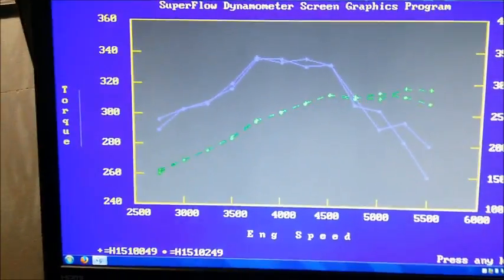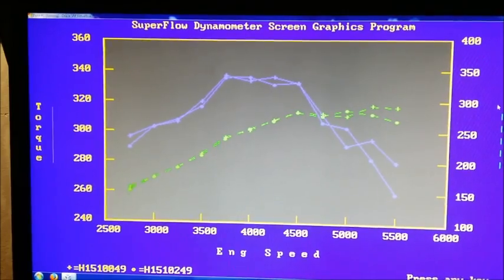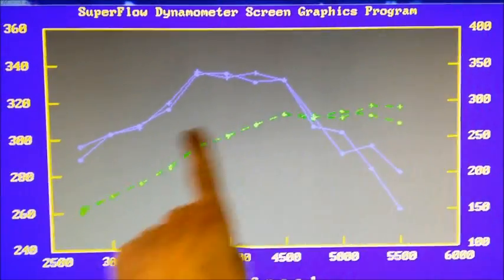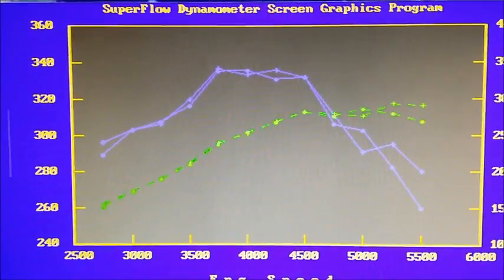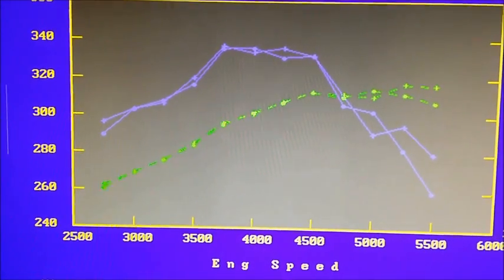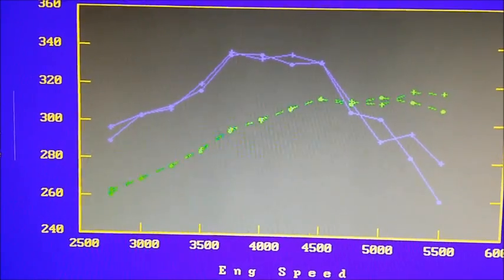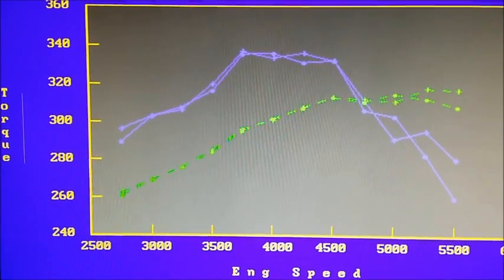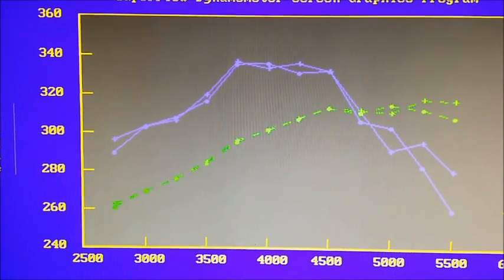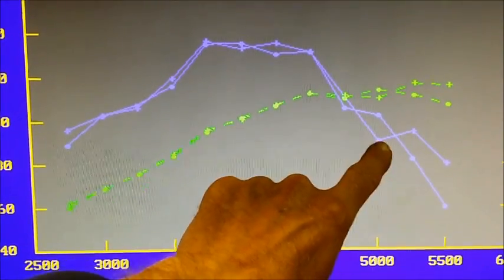We're coming back to the dyno room to look at the dyno sheets and compare the differences between the one and three-quarter inch pipe versus the one and five-eighths pipe. If you look carefully, our green line represents horsepower and our purple line represents torque. The shape of the torque curve is very similar. Peak power is a little bit higher at 296 horsepower versus 283. Peak torque is very similar — 336 for the small pipe and 338 for the one and three-quarter inch pipe. The one and three-quarter inch pipe also displays a couple of dips in the torque curve at several points.